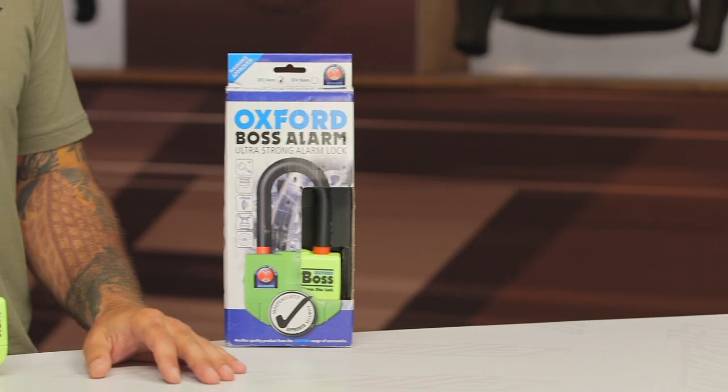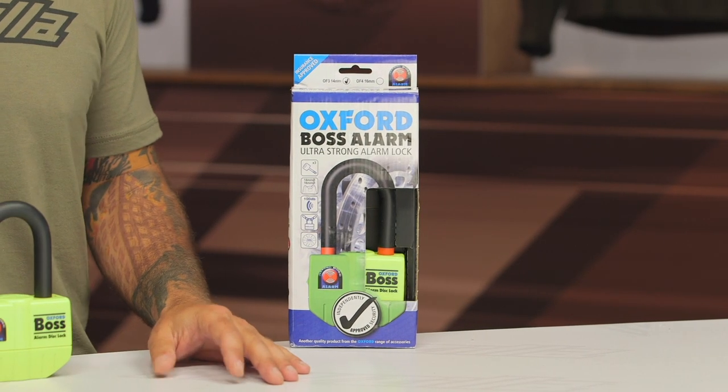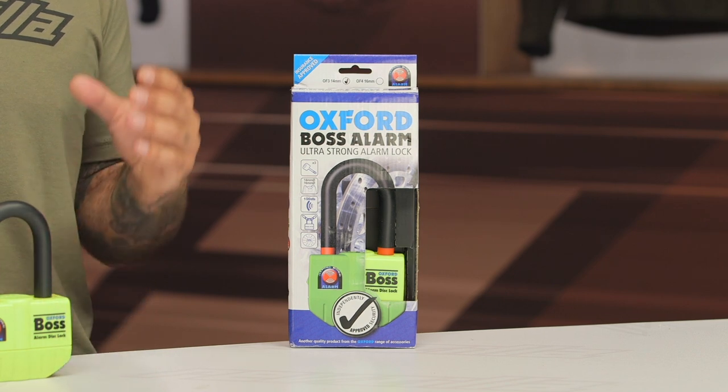If you're looking for a traditional style disc lock, Oxford does offer an alarmed one called the Alpha XA14. That's the type of lock that just goes onto the brake rotor itself and doesn't have the ability to hook a chain to it. That one comes in around $90.